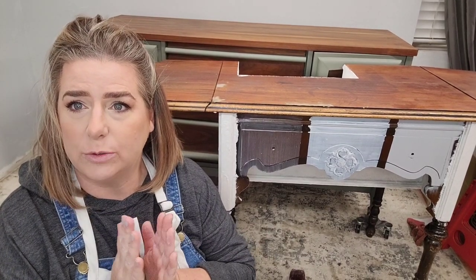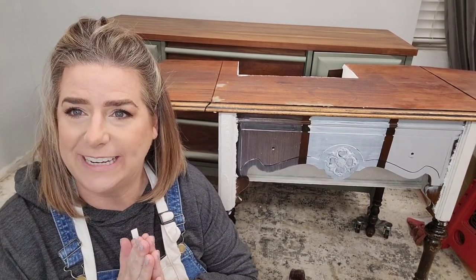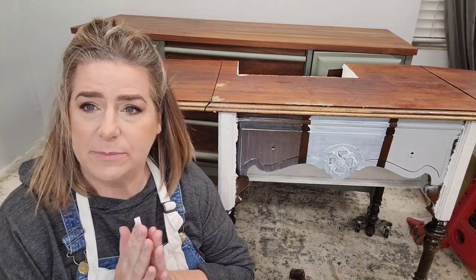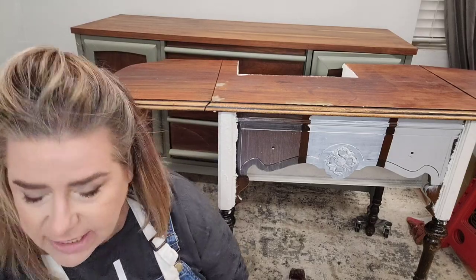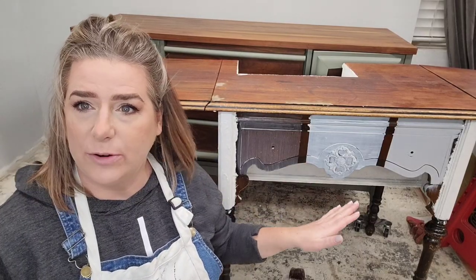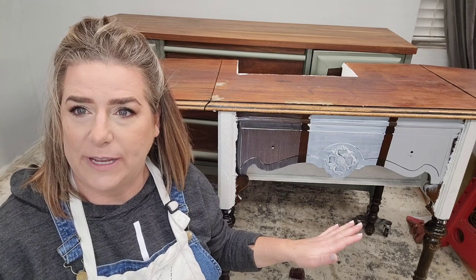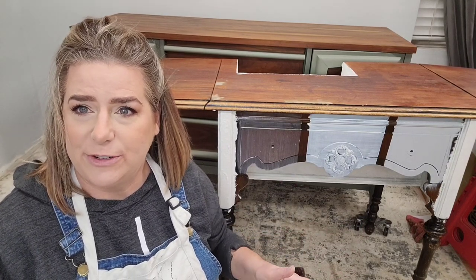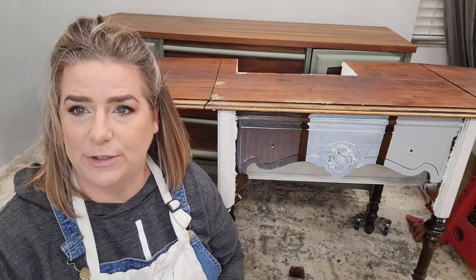Dixie Belle BOSS is one of those must-haves in your toolbox — it's something you don't know you need until you need it, and then you must have it. Go ahead and pick up some BOSS if you're using any Dixie Belle paint colors and you're worried that odors or bleed-through might be an issue with your piece. You can find more Brushed by Brandy on Facebook, Instagram, Pinterest, and YouTube, and on my website at brushedbybrandy.com.